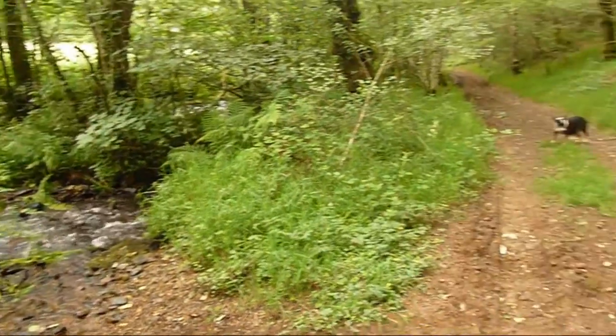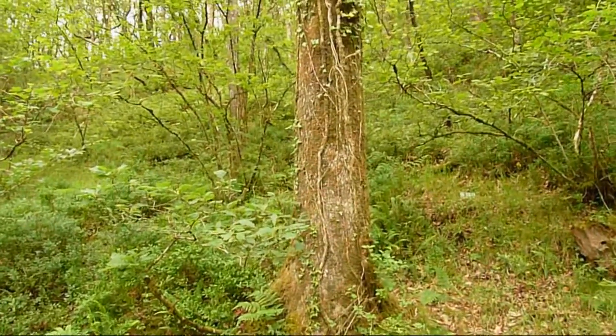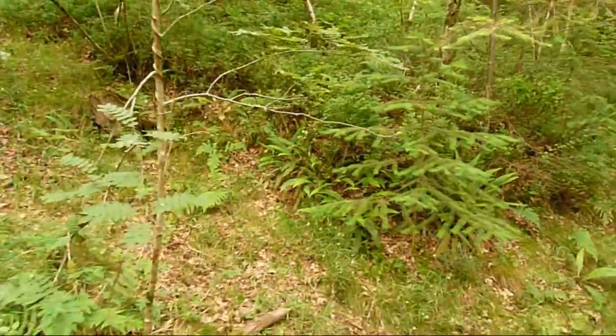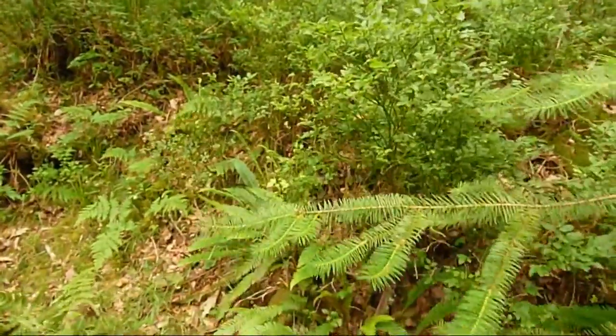Typical setting for finding bilberries — usually on steep hillsides with a little bit of tree cover. These are the plants we're looking for.